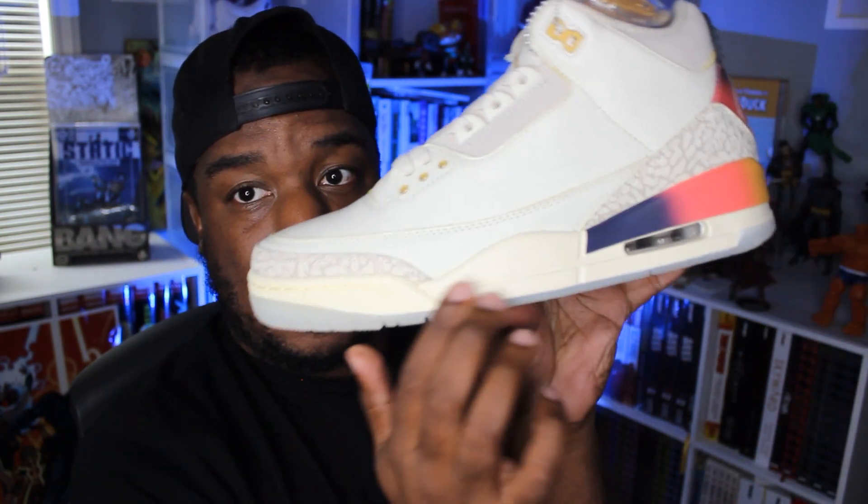Now moving on to the midsole, which is honestly kind of the star of the show outside of the quality on the uppers. Starting at the front, you get this aged cream color going across the front. The star of this show is the midsole inspired by the sunset — you can see a gradient going from a really dark indigo, to a fuchsia pinkish, to orange, mimicking the colors in a sunset. I was just on vacation looking at a sunset that looked very much like this.